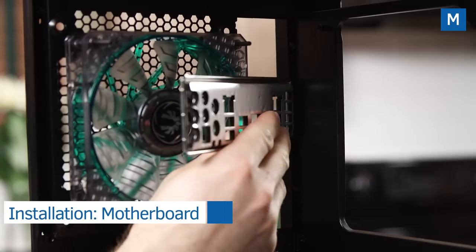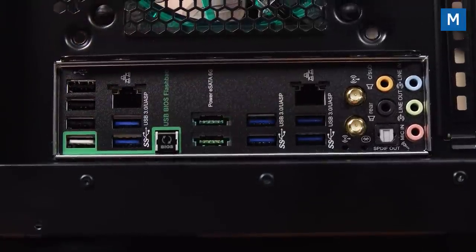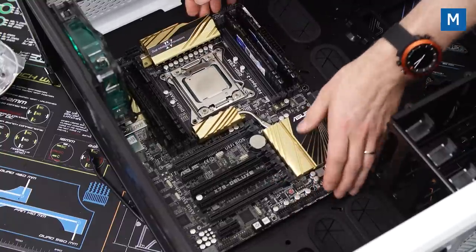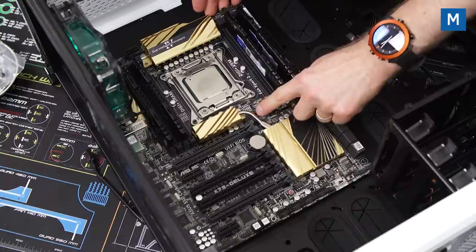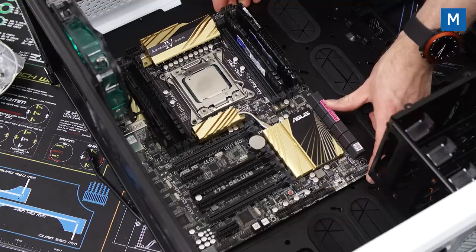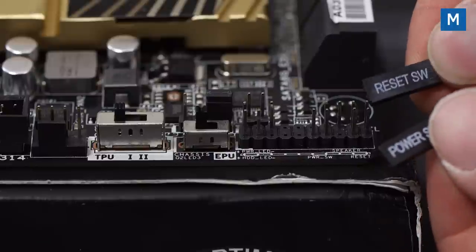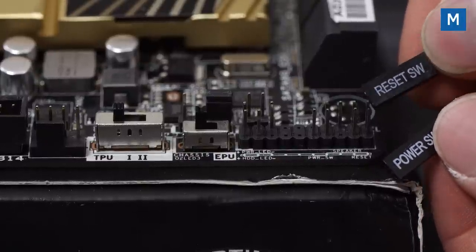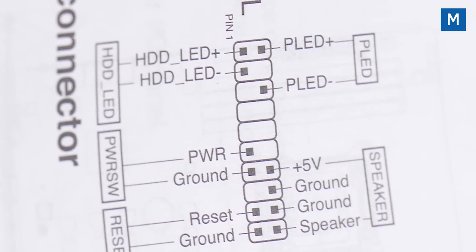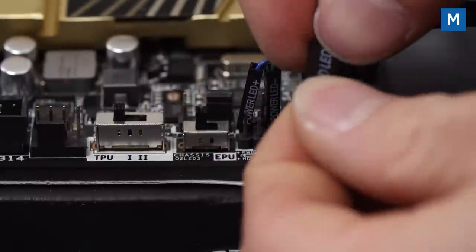Correctly orient the IO shield at the back of the case and press firmly on each of the four corners until they snap into place. Corsair pre-installs the standoffs in their cases, so just poke the back of the board through the IO shield and lower it into place. Corsair also replaces the middle standoff screw thread with a little post that holds the motherboard while you do up the eight screws around it. For front panel IO, power and reset are not affected by orientation — check the motherboard manual for their positions and plug them in.